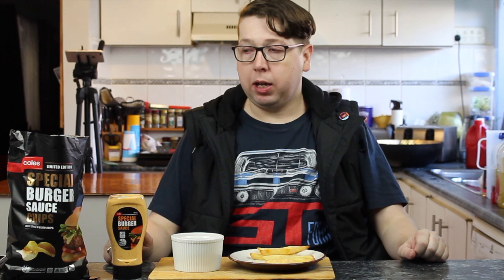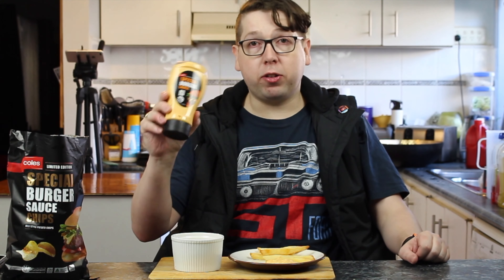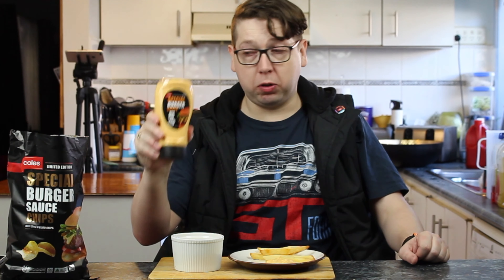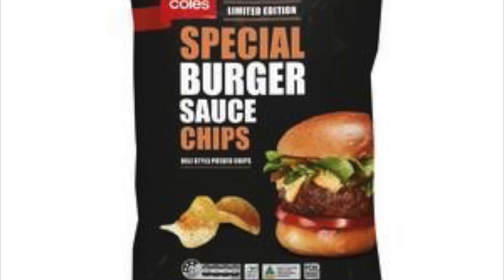If you see these chips in your local Coles supermarket, grab them — they're awesome. Or if you're going to be having a burger night or something, the sauce is awesome too. It sits in the sauce aisle, the chips are in the chip aisle. They do complement each other — they're excellent.